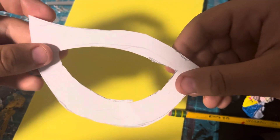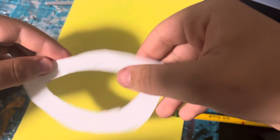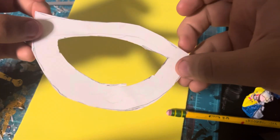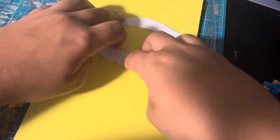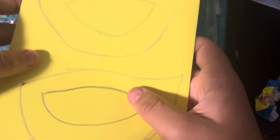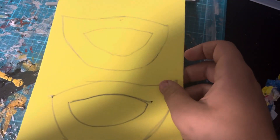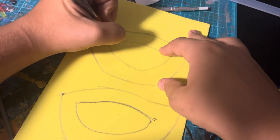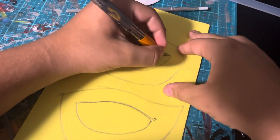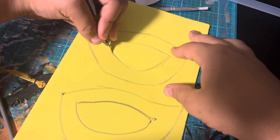Now we are making the lenses of the mask. I have a template piece right here and I'm going to transfer it onto a sheet of foam — I transferred it onto foam twice. Then using my craft knife I'm going to cut out both of the lenses that I traced onto the foam.